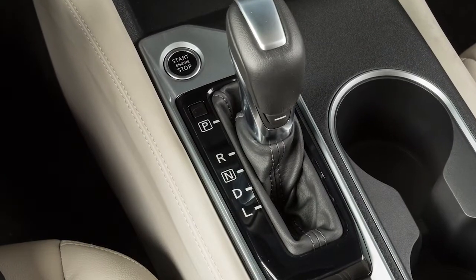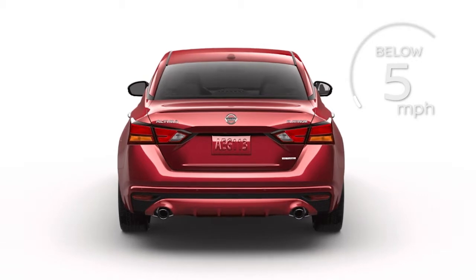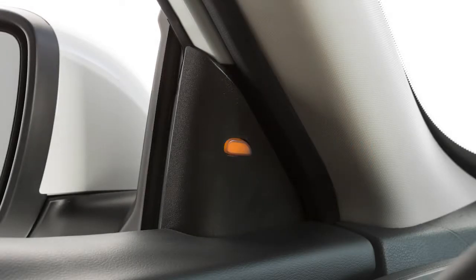RCTA operates when the shift lever is in the reverse position and the vehicle speed is less than approximately 5 miles per hour. If the radar detects an approaching vehicle from the side, a chime sounds and the Blind Spot Warning indicator light on the side of the approaching vehicle flashes.